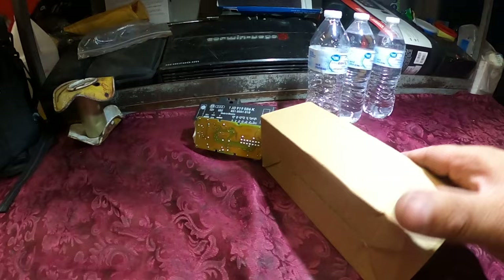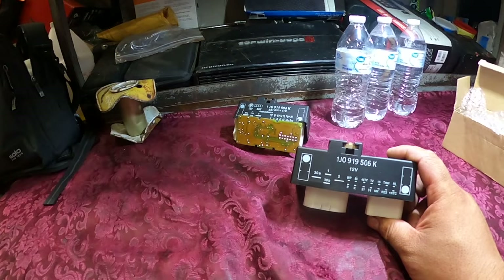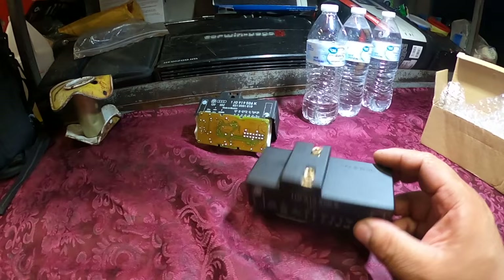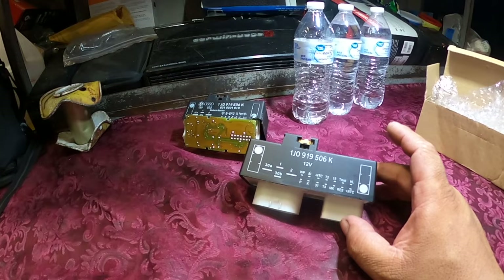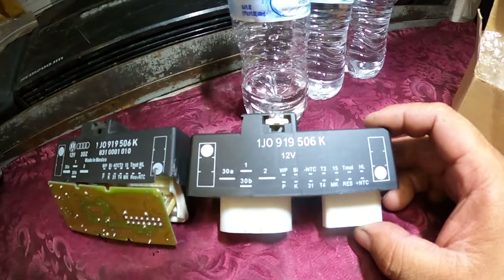I got a new one online — I don't know how reliable they are but I'm going to give it a try. They're pretty cheap. I honestly didn't bother going to the dealer. If it doesn't work I'll order one from the dealer, but if this one works no problem I'll leave it on. It looks like it's the same one — it has the same numbers and the same part number.